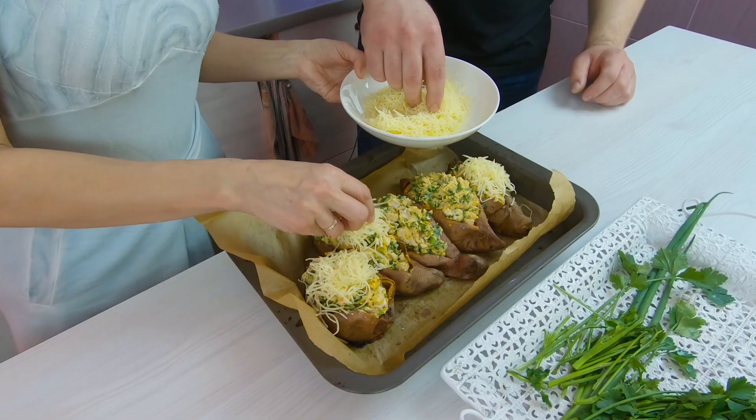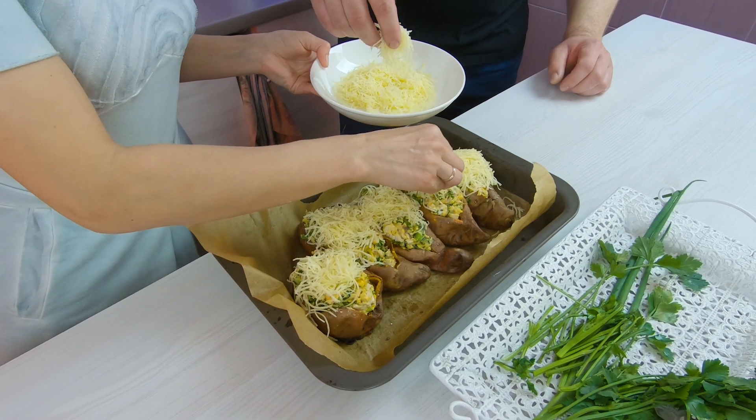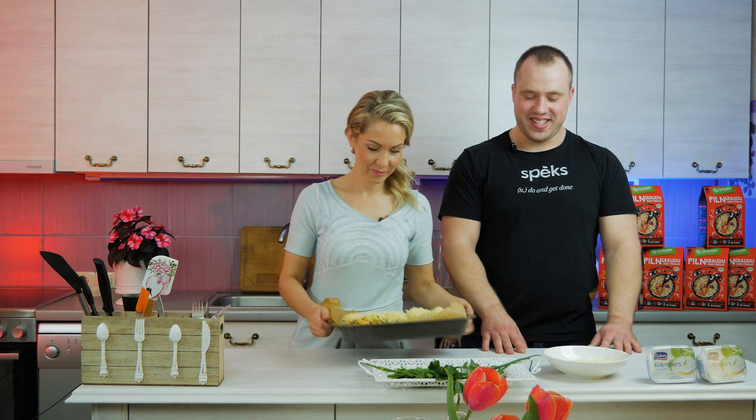We pile the filling generously into the sweet potatoes – a big heap, it won't fall apart. Then we sprinkle cheese on top – the more the better! Then we put them back to bake. What do you want your wife to cook when you return from a competition? It depends what she prepares. After the Olympics she welcomed me with pork chops. Once for my birthday she made a surprise – a cake made of meat. That was quite an unusual surprise but very memorable!